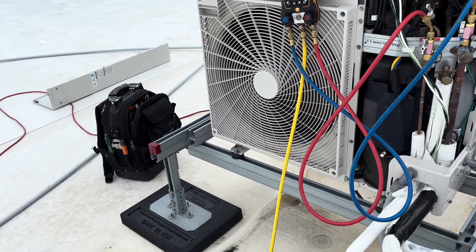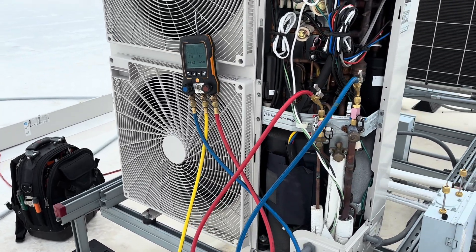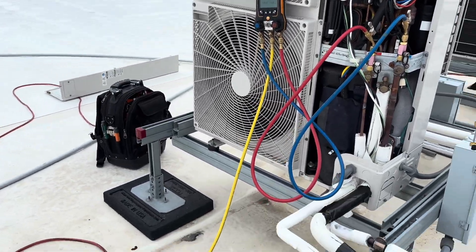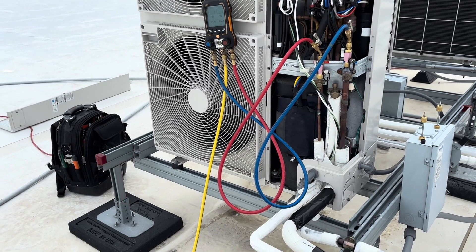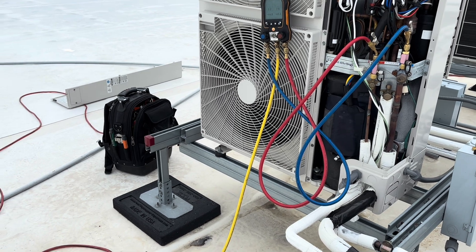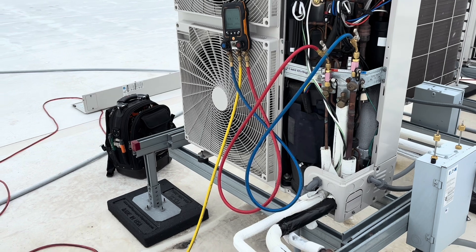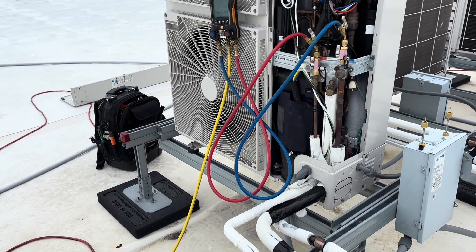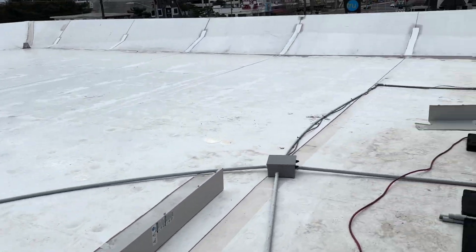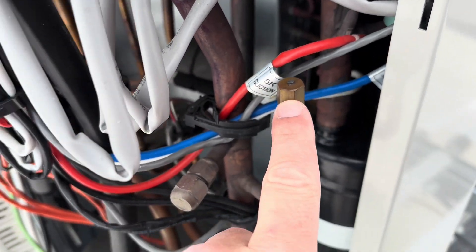We did an electronic leak search on all three of these yesterday because all three are low. Really didn't find anything. There's a bunch of different equipment — several different branch boxes, wall cassettes, air handlers, LG art cool units. There are a lot of them. But on this unit here, we found a leak on this fusible plug.